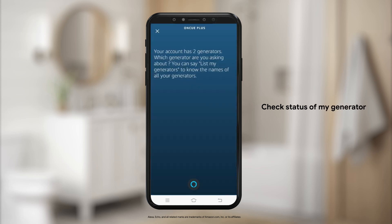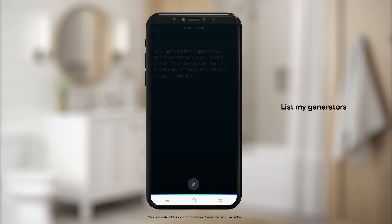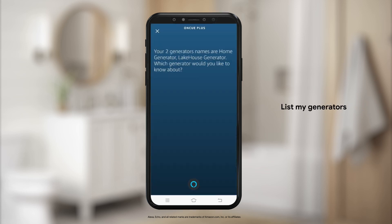Your account has two generators. Which generator are you asking about? You can say list my generators to know the names of all your generators. Your two generators names are home generator, lake house generator. Which generator would you like to know about?